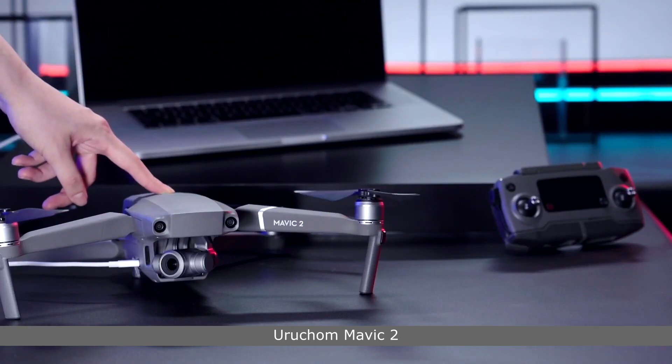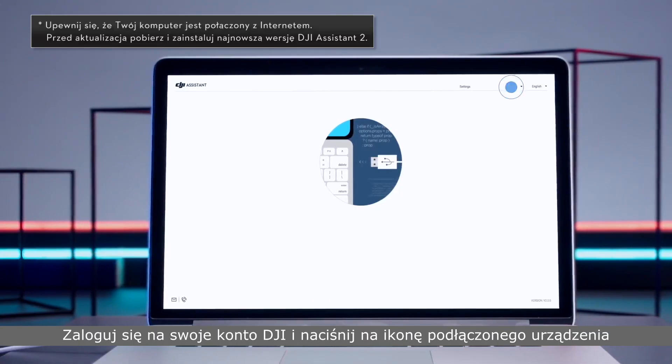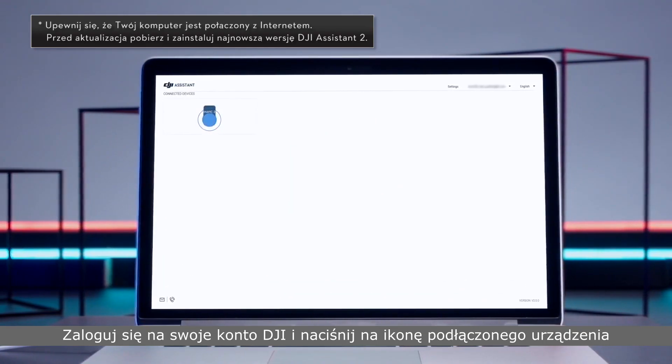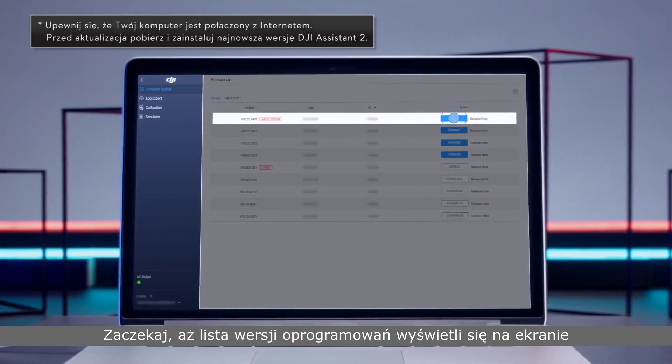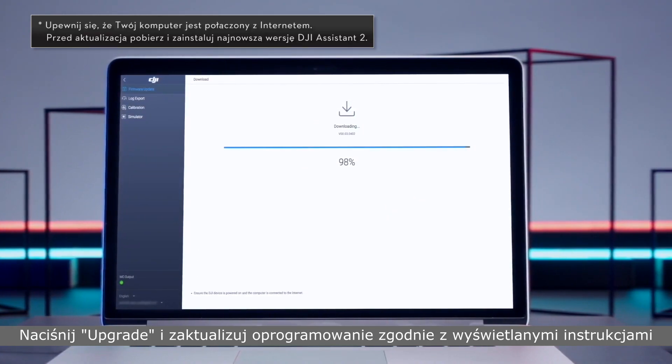Power on the Mavic 2. Run DJI Assistant 2 and log in to your DJI account. Click on the connected device and wait until the firmware list is shown on the screen. Click Upgrade and update the aircraft following the instructions.